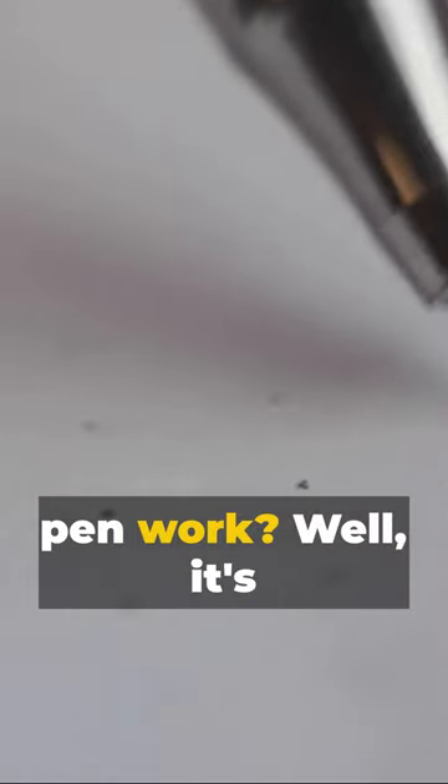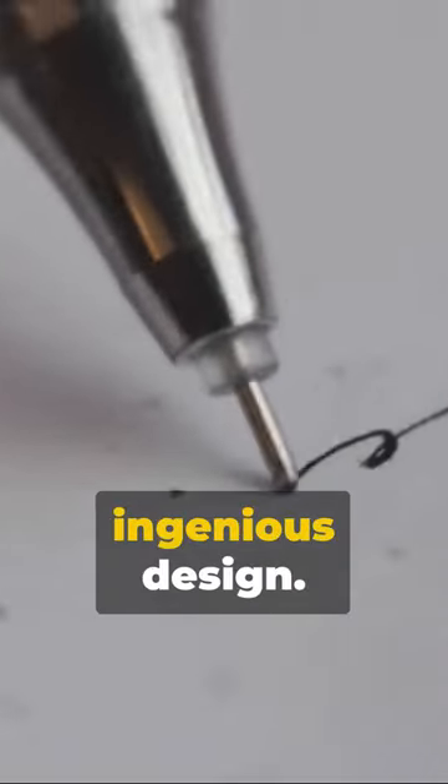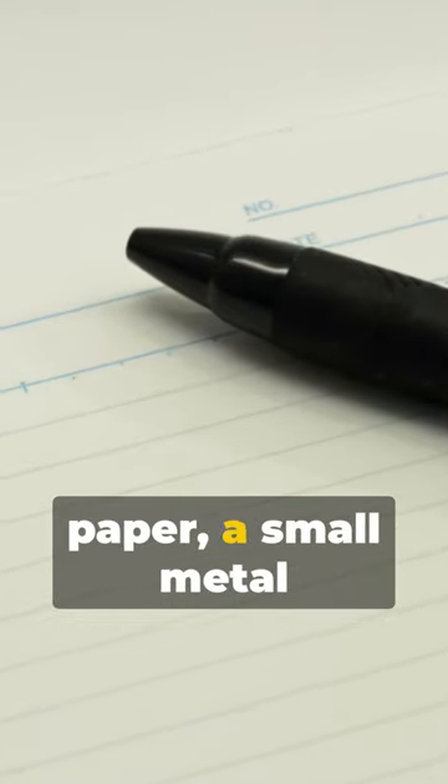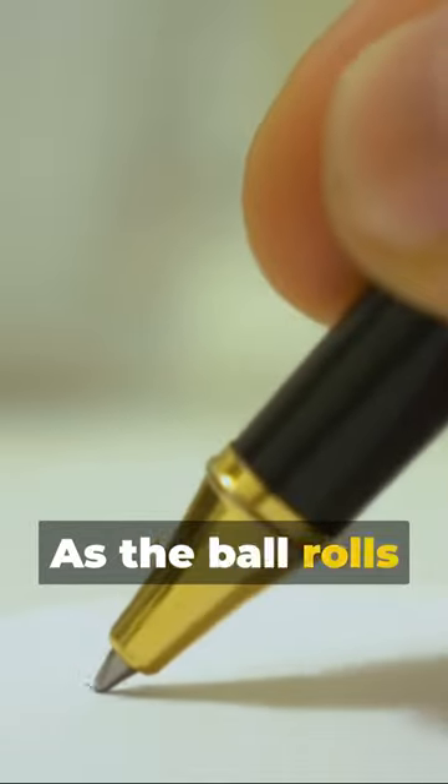How does a ballpoint pen work? It's a simple yet ingenious design. When you press the tip of the pen onto paper, a small metal ball rotates and picks up ink from the reservoir as the ball rolls across.